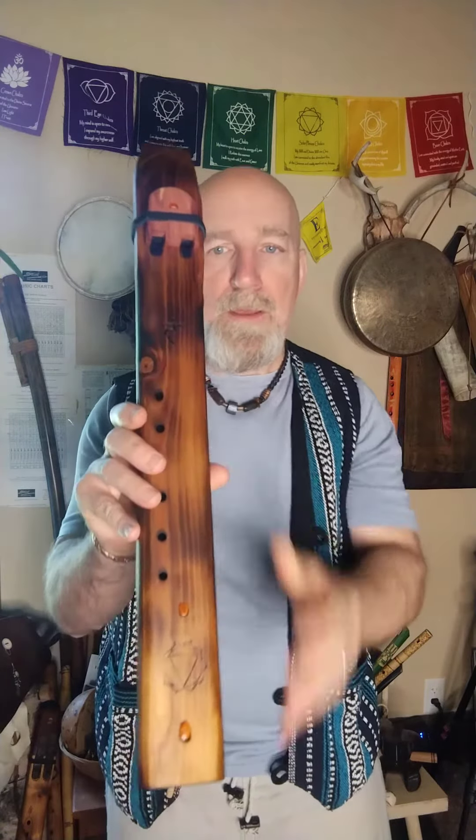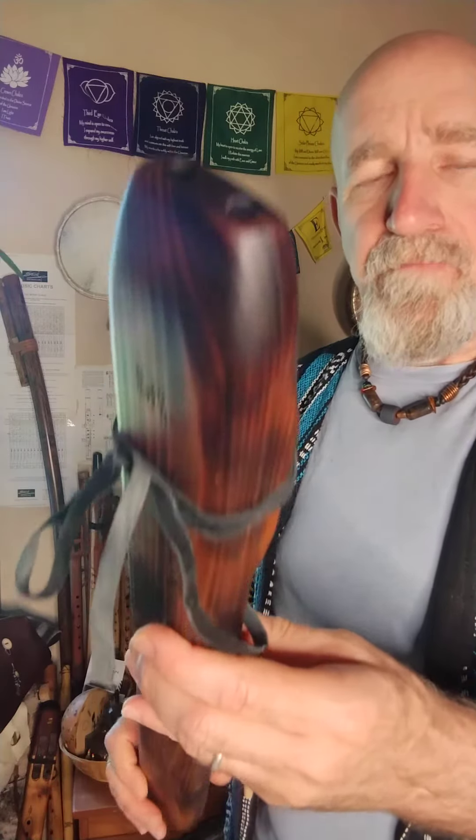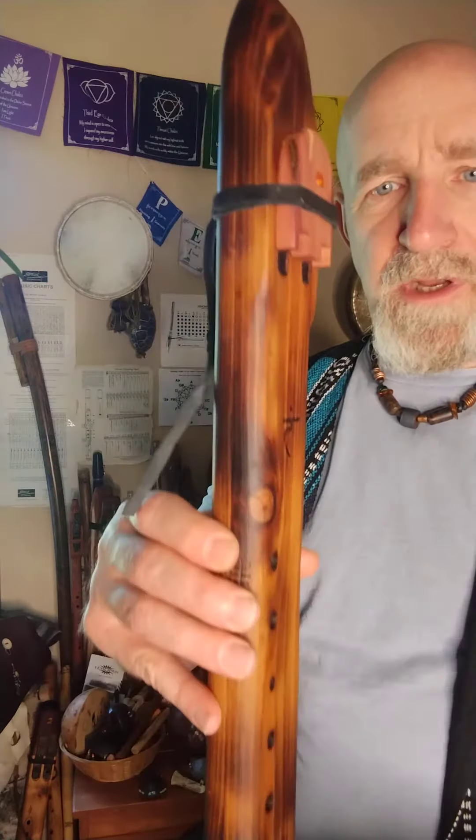You can find full details about this flute and more by visiting my Etsy store — that's nothosnaturalmusic.etsy.com. Thank you for watching and listening.